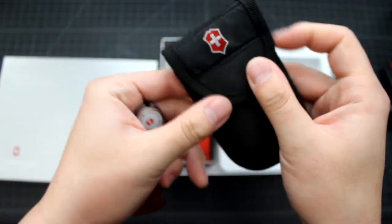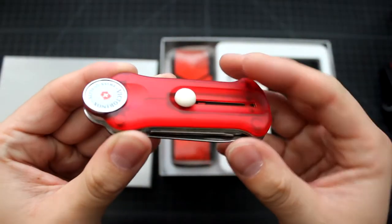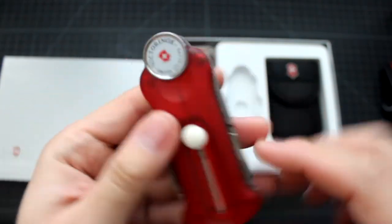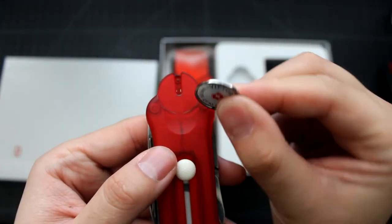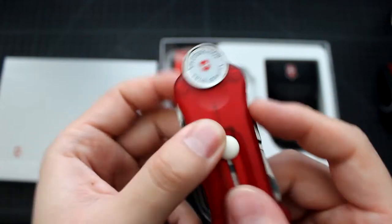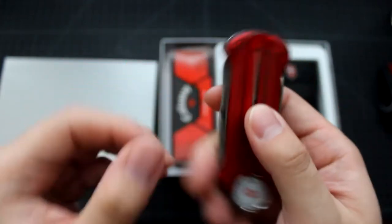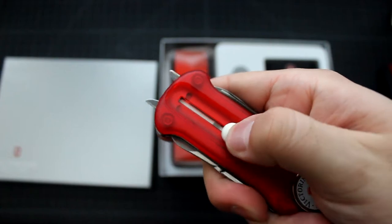So let's take a look at the tool itself. This is not designed as a pocket knife — it's designed for playing golf. It has this ball marker. You can easily take it out one-handed. It can be placed back in there securely — you hear the click. And this is the golf divot tool — it's one-hand operation, easy to use.